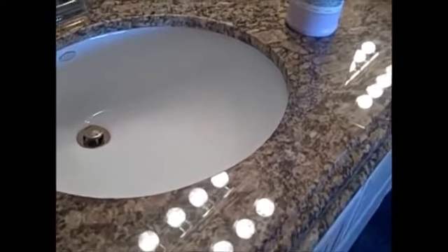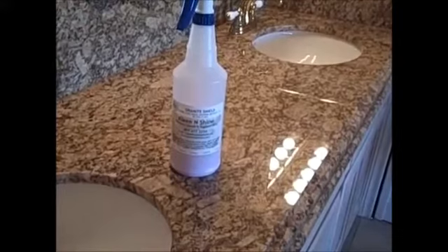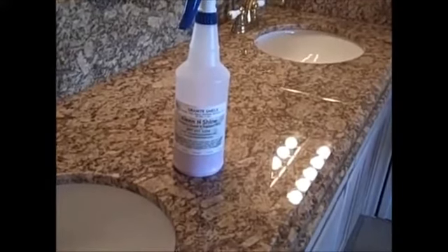My granite was sealed by Granite Shield in August of 2005. It's never been sealed again. It's as shiny as the day it was sealed. All I've ever used is an ammonia-based glass cleaner and occasionally Clean and Shine.